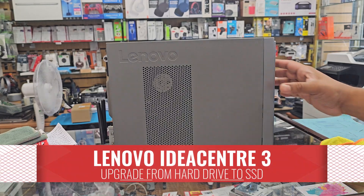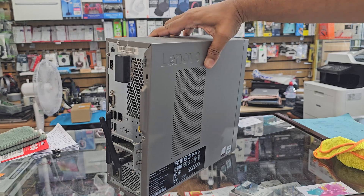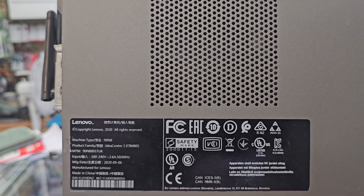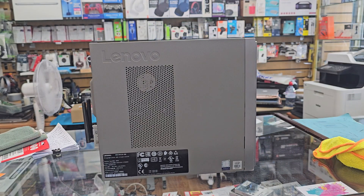Good morning everyone. This is the Lenovo IdeaCenter 3, a desktop PC from Lenovo. It came with a 2.5 inch SATA hard drive. We're going to replace the hard drive and swap it with an SSD. You can put a 2.5 inch SATA SSD — any brand does not matter.